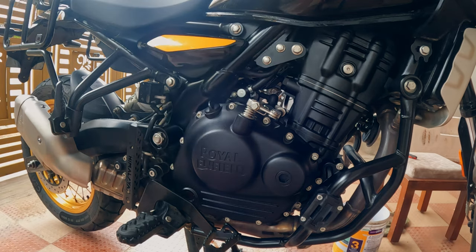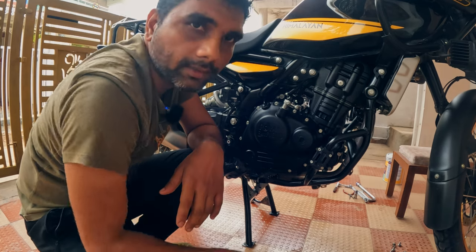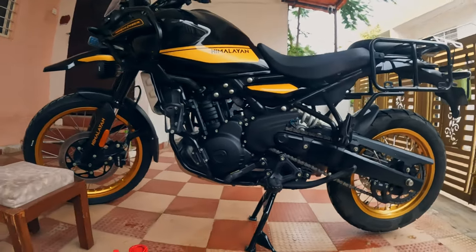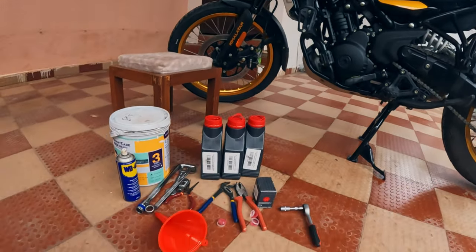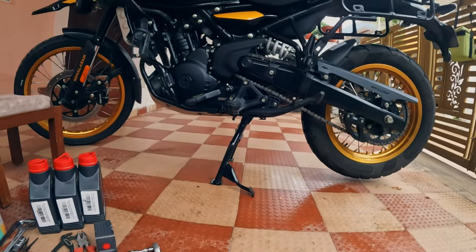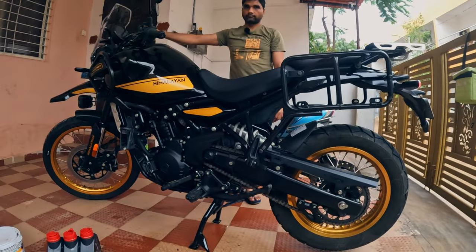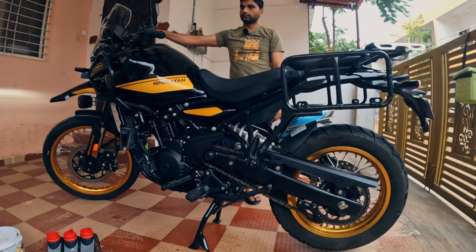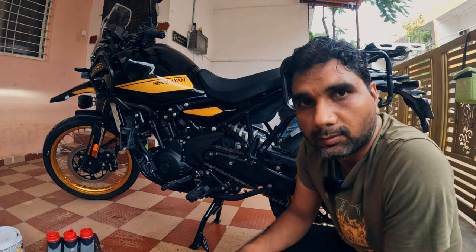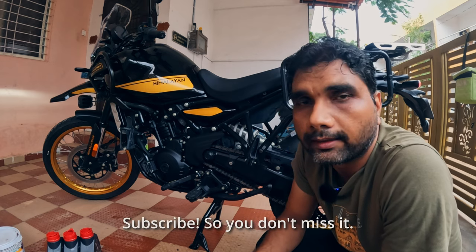Now the only thing remaining is to install the sump guard, so let's do it quickly. Everything is ready — engine oil is changed, sump guard installed. These are all the tools and consumables used. Now the only thing left is to start the engine and check the sound. The sound has become a little smoother, but the major difference we will see when we ride the bike.